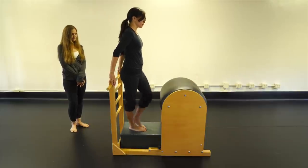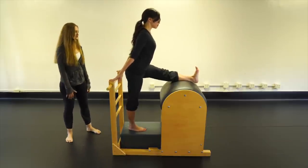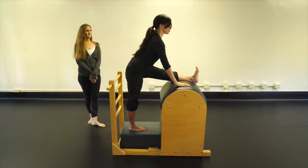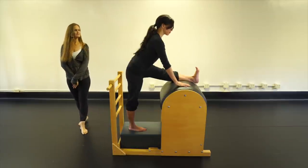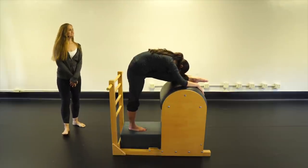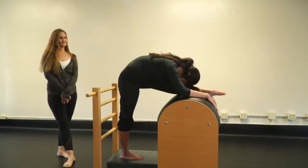Right leg down, left leg up: straighten it, flex the foot, stabilize with the right standing leg and hinge forward flat back — holding the ladder or reaching onto the barrel. Belly up and in, head shooting out, ribs connecting, shoulders wide. When ready, point the toe and continue to round forward, squaring those hips. Breathe and let the back of that leg open out. Come on up.